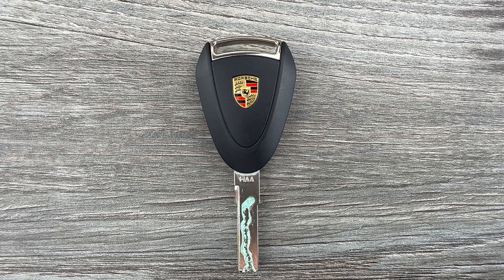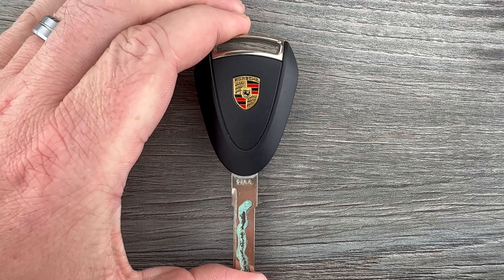What's up everyone? Welcome to the video. Today we're going to take a look at how to replace the battery in this Porsche remote head key fob.